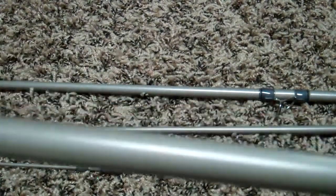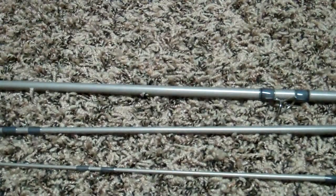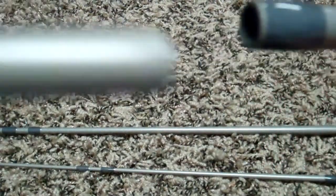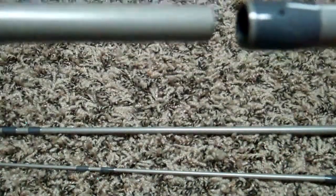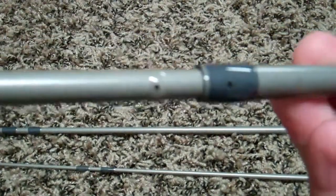This rod is handmade, as all of the St. Croix rods are. One of the features that only St. Croix and Echo, that I know of, do is — see on this piece of the rod, there's a dot right there, and on this piece, there's a dot right there. All you do when you're connecting the rod sections is line up the dots, and you don't even have to look down your rod.